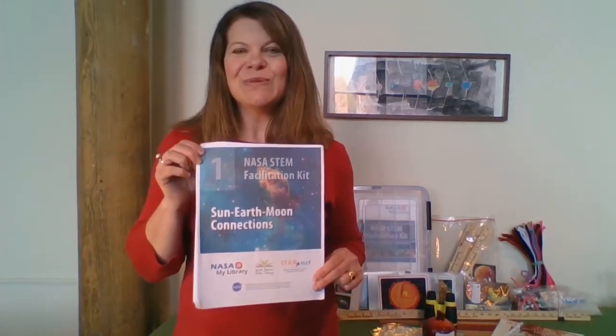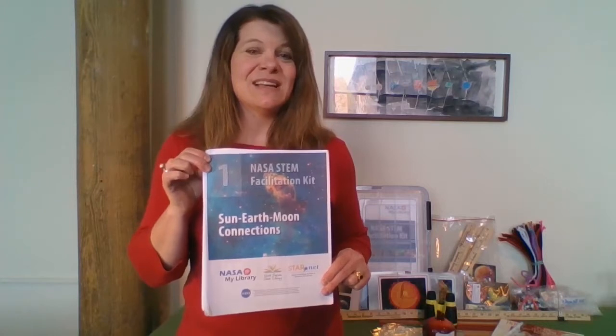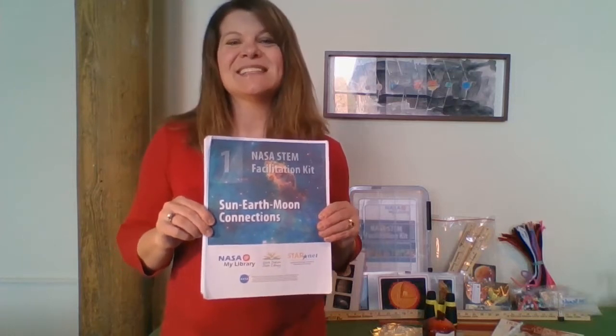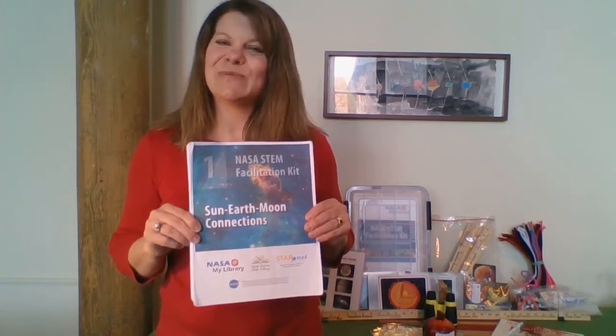So let's see what's in this kit for you. First off, there's this wonderful facilitation guide that you will use to help you through the activities and learn more about the science tools and presenting to your patrons about how the Sun, Earth, and Moon affect each other and affect us. In this facilitation guide, there's a great checklist and some NASA mission highlights and a survey that we hope you will use at the end to let us know more about how this kit has been helpful to you.